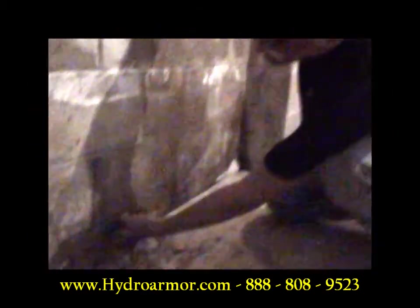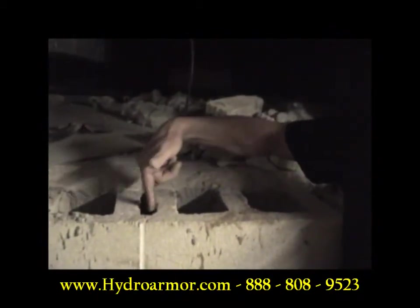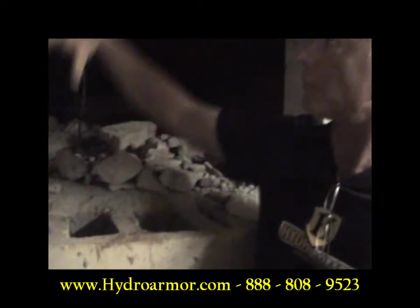They got weep holes in here, but they missed the mortar joints. Right here is the mortar joint — water can accumulate in there. One of these holes is above it, so if you don't drill this out, that water can build all the way up.